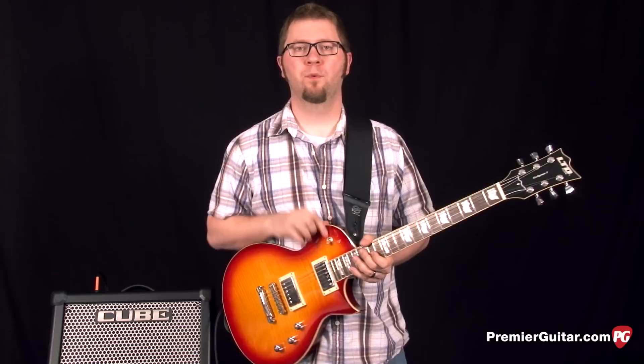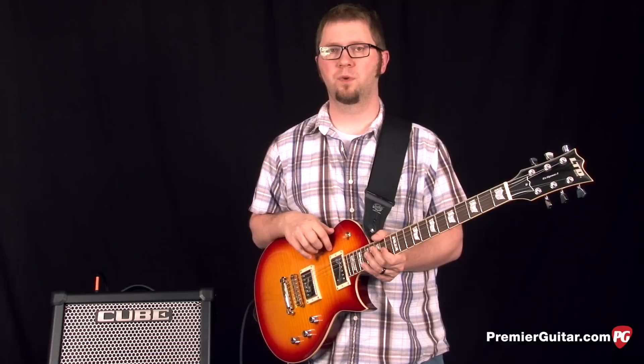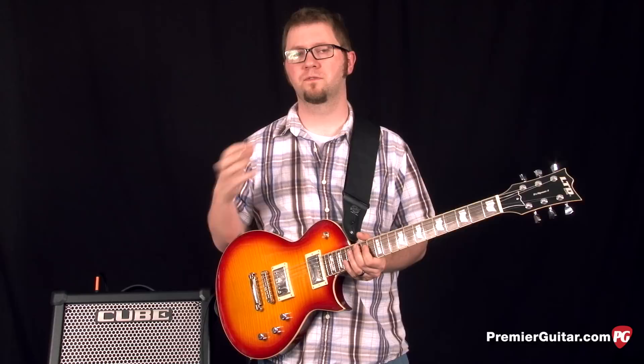Now we're going to move into the more higher gain settings on this amp and add in a little bit of delay in addition to the reverb we've been hearing. There's a section on the knob that has stack type tones and this first one is named Classic.